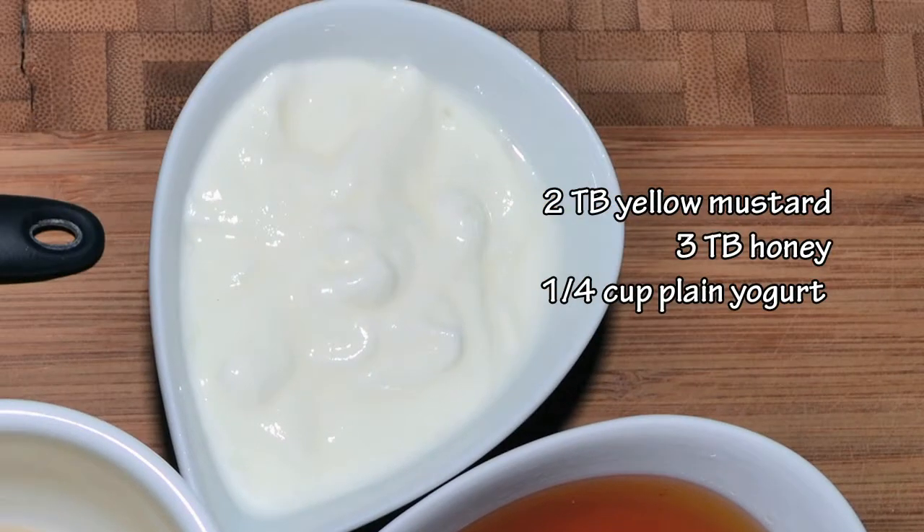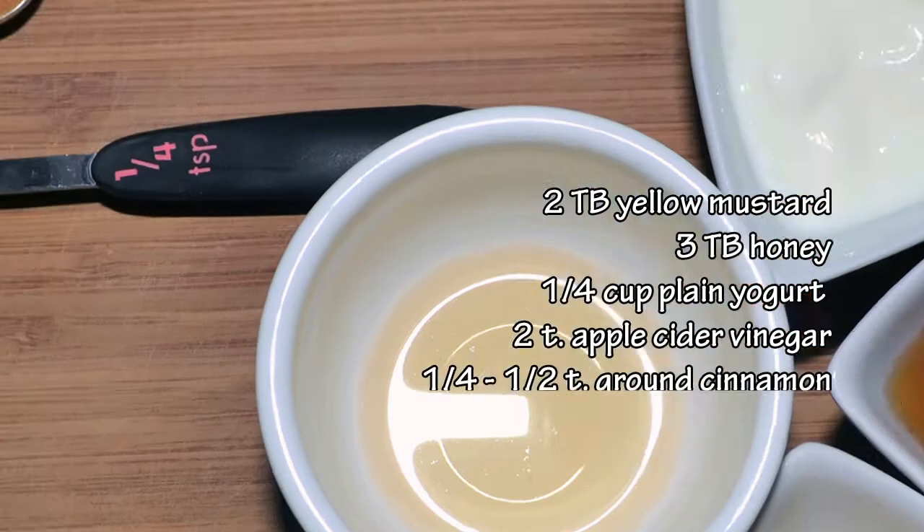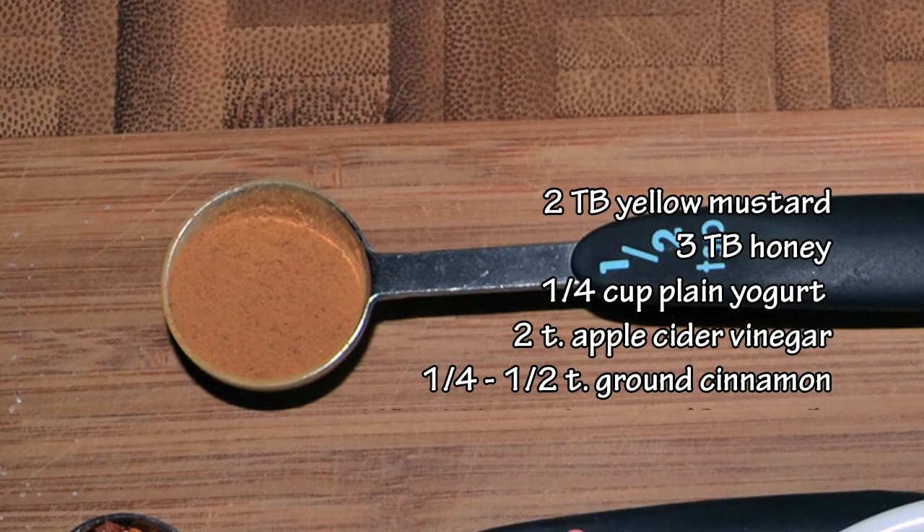three tablespoons of honey, a quarter cup of plain yogurt. You can even use the fat-free kind if you want — it just won't be quite as thick, the final product. Two teaspoons of apple cider vinegar, a half teaspoon of ground cinnamon.